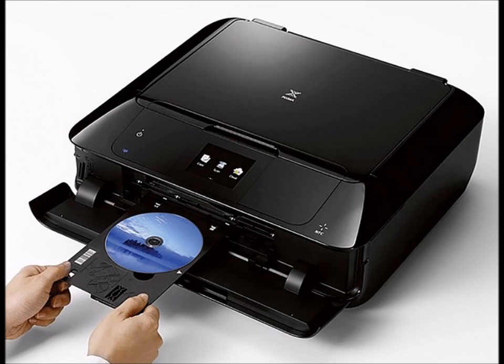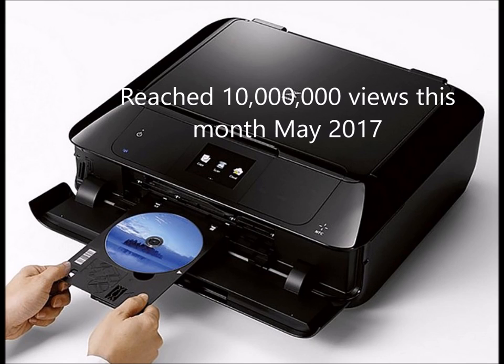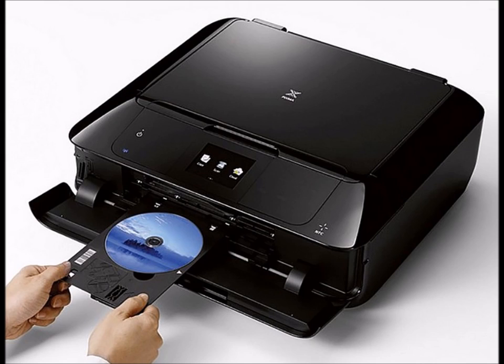That's the video for this week. I want to thank you guys for watching. Also, a quick note: this month I've managed to get over 10 million views over the lifetime of my channel. I want to thank all my viewers out there — I've got some great viewers and I really appreciate you watching.